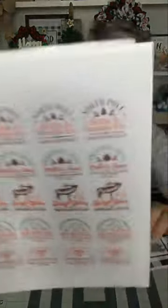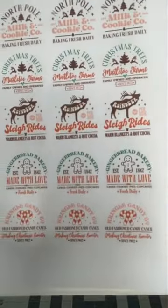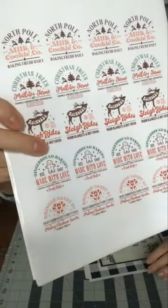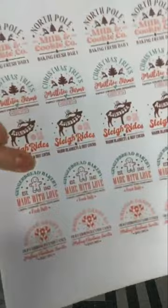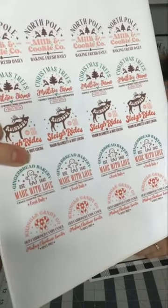I got a little crazy with the stickers, because I know a lot of you guys have grandkids and who doesn't love some stickers? I printed this on sticker paper. There's a whole bunch of different things. All this will be covered when you click on the link and go to the website to find out how to get yours for $8.95.